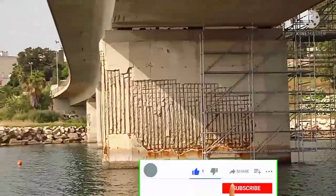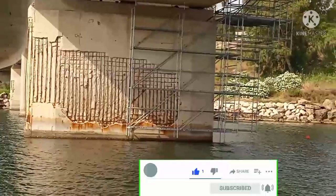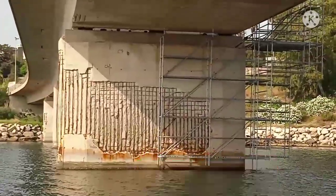That is it. Thank you guys for watching, thank you for your subscription, and thank you for liking. Bye!